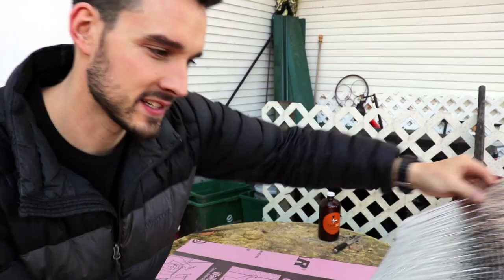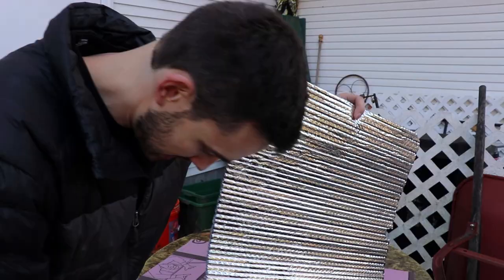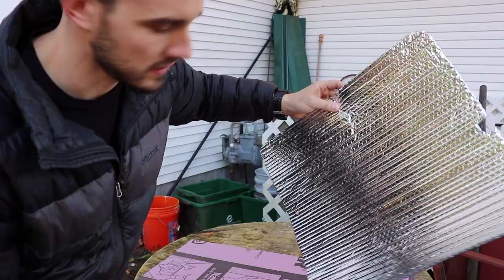This thing works — it'll give you privacy and keep the sun out, but it's very reflective and it's not the nicest to look at from the inside. So I'm gonna take the inside and use some Super 77 spray glue, and spray the inside of it and put some fabric on it.